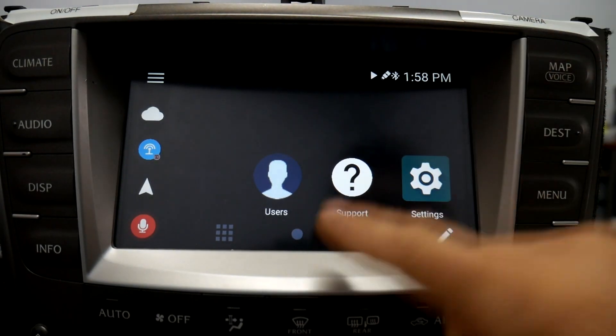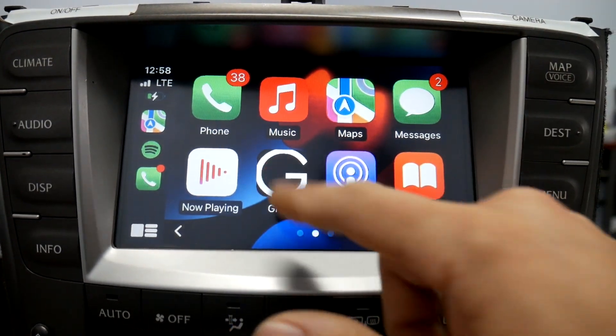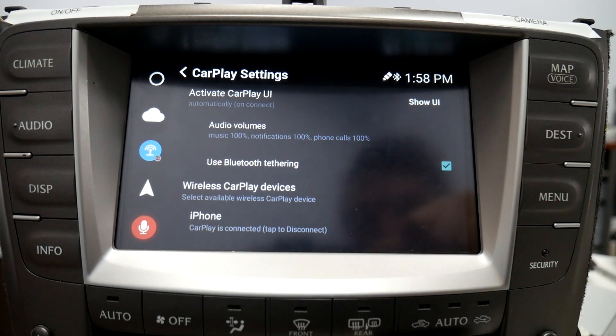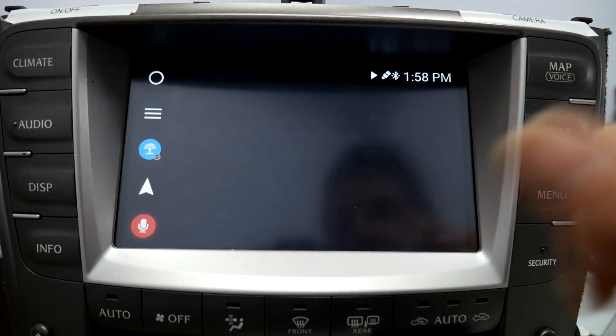Now that we're paired to Bluetooth, we're going to go to Apple CarPlay settings right here, Bluetooth tethering — make sure that that's checked. As far as settings, that's everything you need to do in order to use the Bluetooth tethering feature.